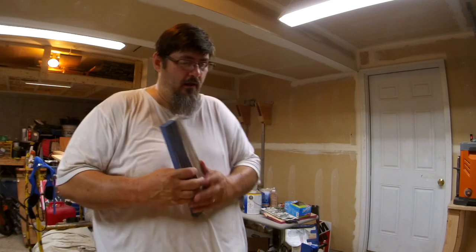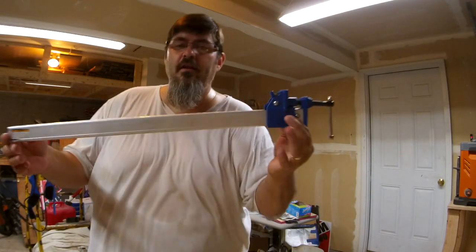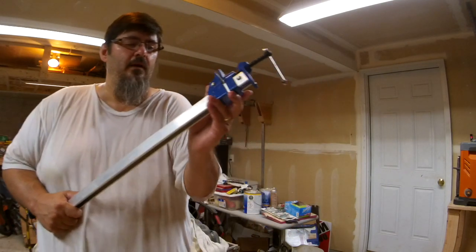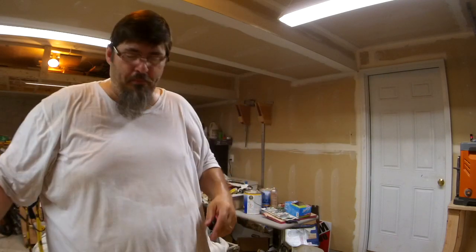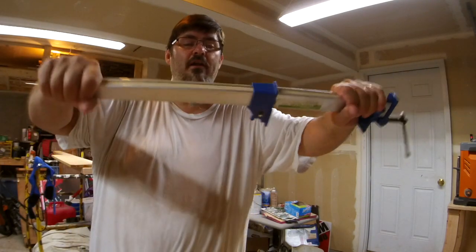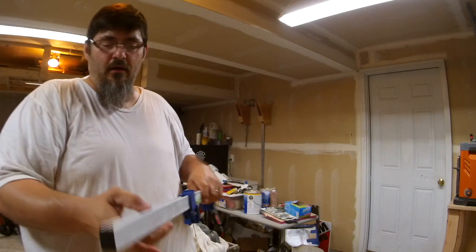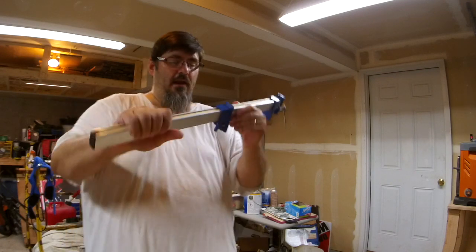Today we're going to glue up some signs. I'm going to take these pieces of wood and show you how I glue them up and clamp them using my Harbor Freights, and I'll show you a little trick. If you ever buy these Harbor Freight clamps, they're really pretty good, but the problem is you can really twist them. So I've taken a piece of plywood — you can see it inside there — fit it in, glued the ends back on, and now this thing doesn't twist at all. Just took a piece of three-quarter inch plywood, cut it, slid it in, and now you've got a clamp that's almost as good as a bar clamp.